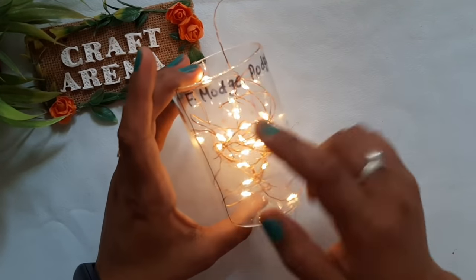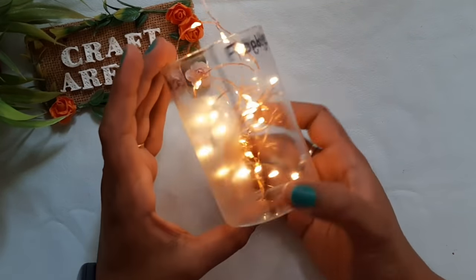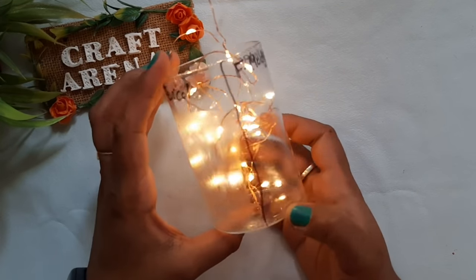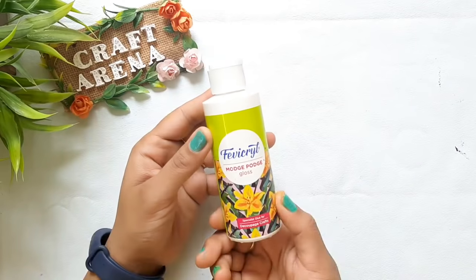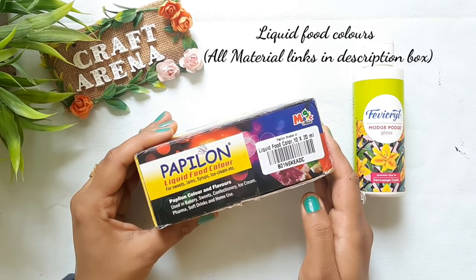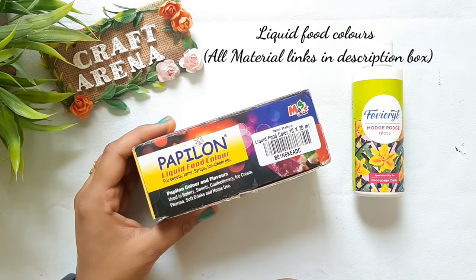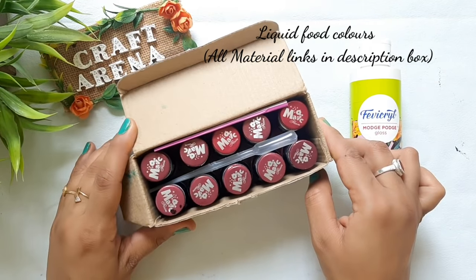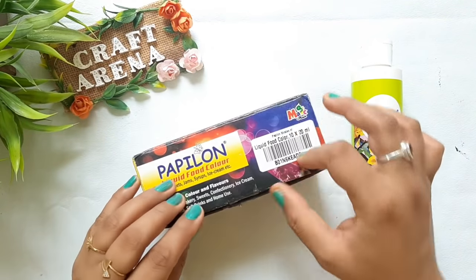I hope you are not confused about which glue to use. So let's move to the next step. To make glass colors, we need Fevicryl Mod Podge and liquid food colors. You can find these online — there is an Amazon link in the description box below.